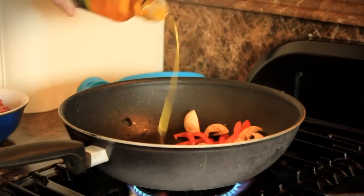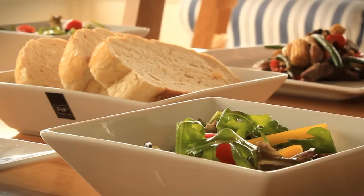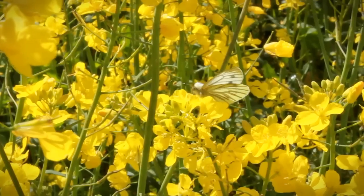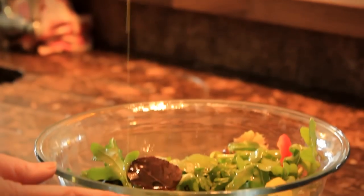A low-fat alternative to olive oil, rapeseed oil is ideal as part of a healthy, low-cholesterol diet. Non-GM and totally natural, it's ideal for baking, roasting, frying, or simply drizzling on salads.